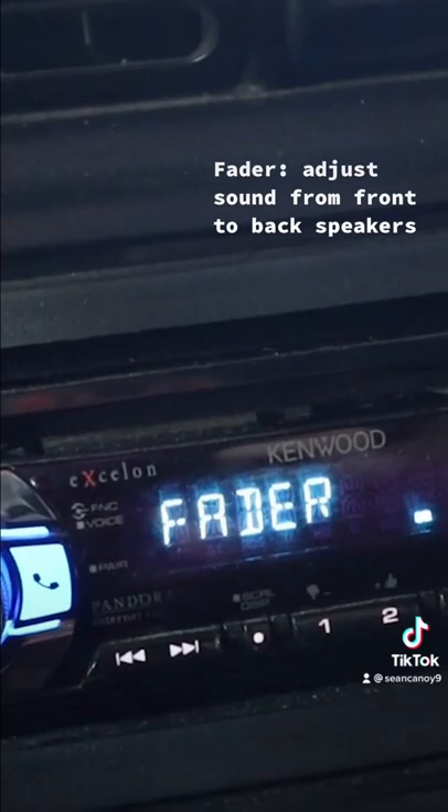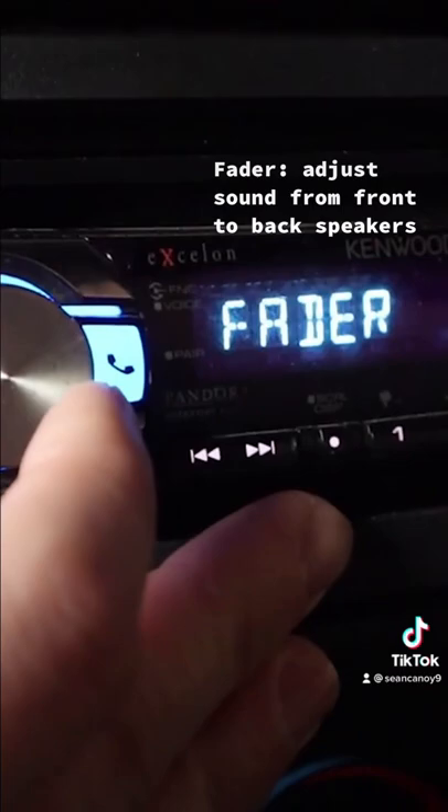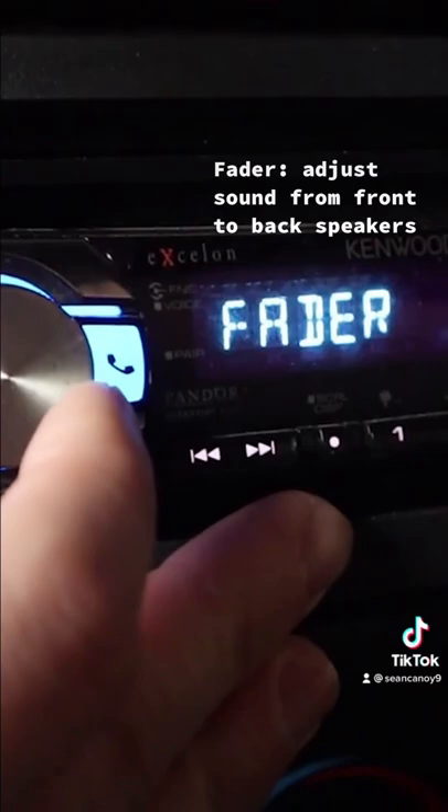The second setting I'd recommend changing when trying to make your speakers loud is fader. The fader setting adjusts how much sound comes out of the front versus rear speakers, so you can choose which speakers are louder. If you want louder speakers, turn down your bass, and probably get a sub if you want that bump back.